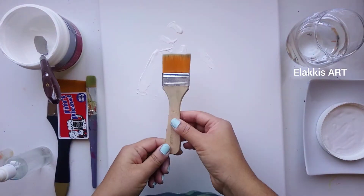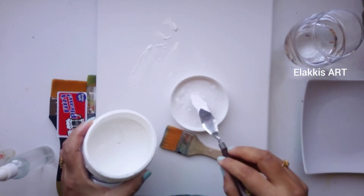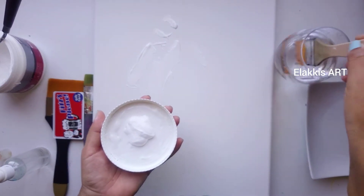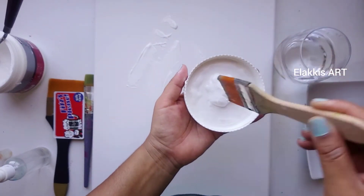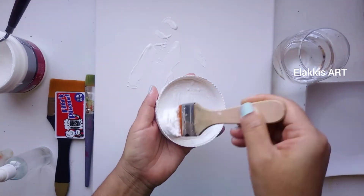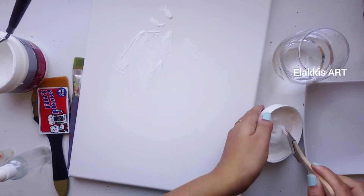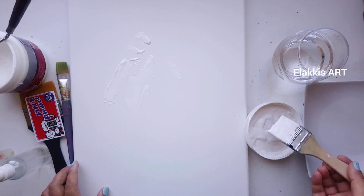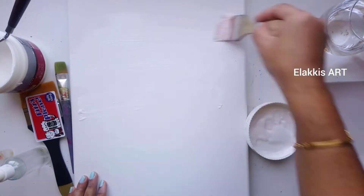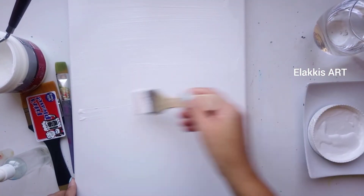Now we'll see how to apply gesso on the canvas. I'm going to use this medium-sized brush. The gesso looks very thick, so I'm going to use some water and mix it well. First, we'll apply the gesso in a horizontal way — this is the first coat on the canvas.